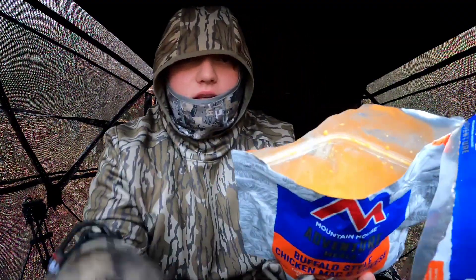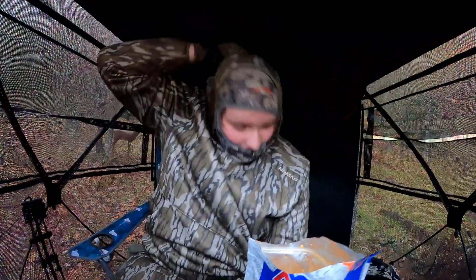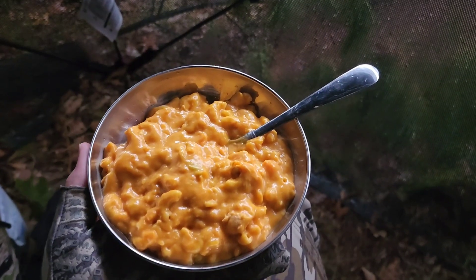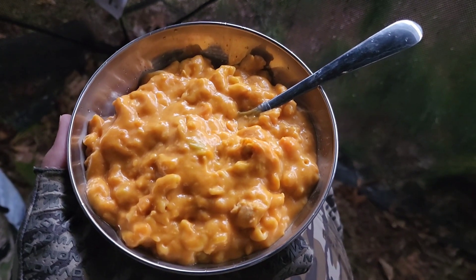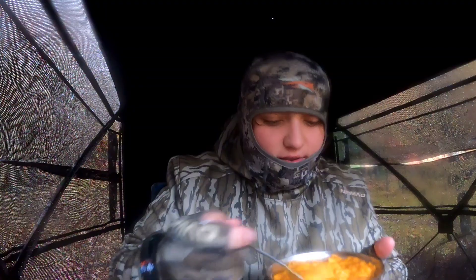Okay, so the five minutes are up and it's time for me to try some of this. Let me see if I can show you guys a little bit - there you go, it looks pretty good. I think I'm gonna put it on a plate and show you guys what it looks like. Here we go guys, here is the buffalo mac and cheese, looks pretty good honestly. Try a bite of this. I'm gonna take my hood off as well - I don't think I'm gonna see any deer anyway. I'm being kinda loud and it's raining.